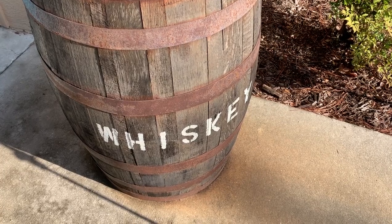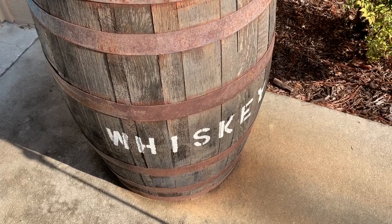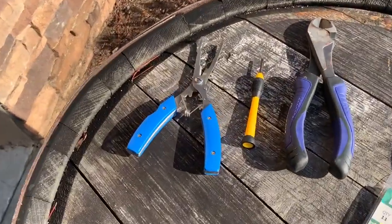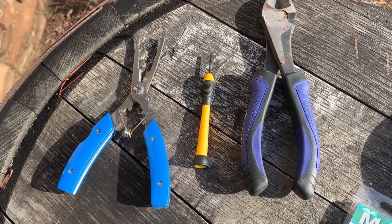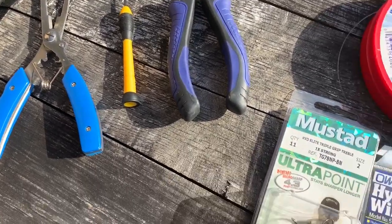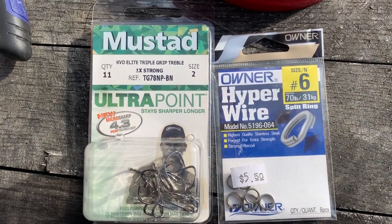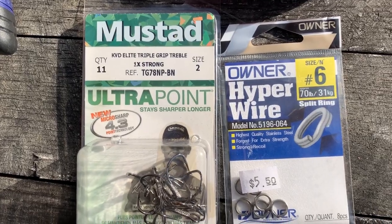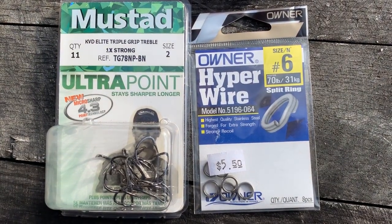Not everyone uses a whiskey barrel for a tool bench, but old Captain C.A. does. Let's work over here and see what tools we're going to need. You're going to need a pair of split ring pliers, some wire, heavy duty wire snips, and what I call a micro screwdriver or an eyeglass screwdriver. You're also going to need the Mustad 1X Strong size 2 KVD Elite triple grip hook — a fantastic treble hook, nothing gets away. And then the number 6, 70-pound hyperwire split rings.